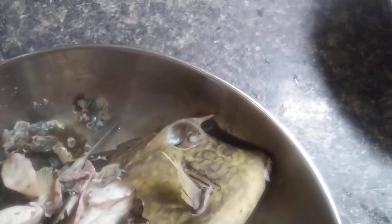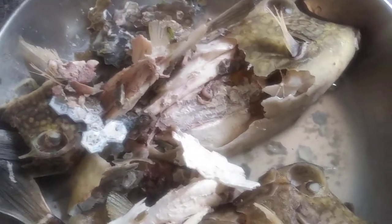So people, this is the flesh from the buck buck. I'm going to pick out the flesh like this — look at the flesh. Pick out the flesh, put it over there. Pick out the flesh, put it over there. I'm going to show you after I finish picking it out.